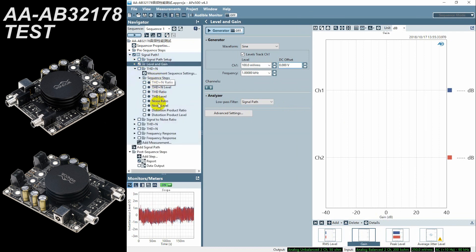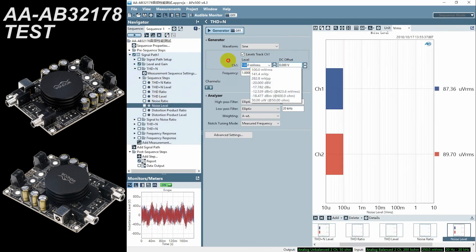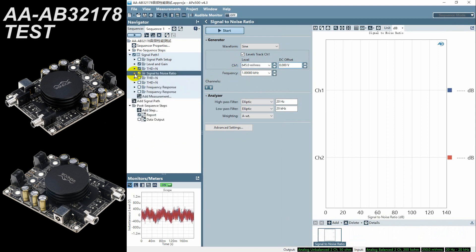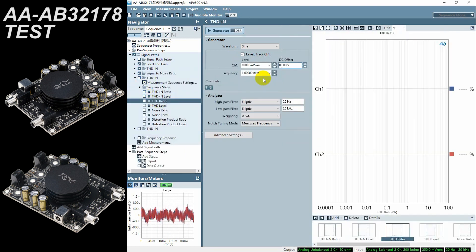At the end of the demonstration, let's run a simple function test.